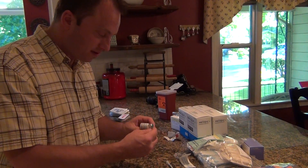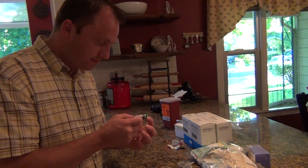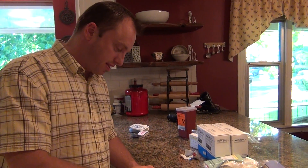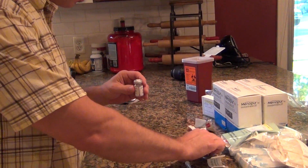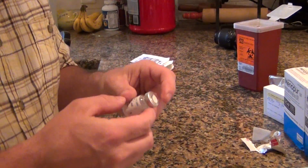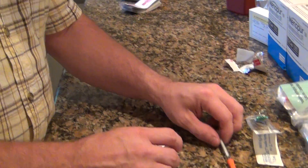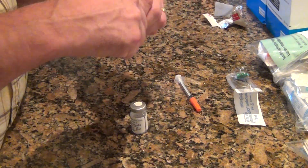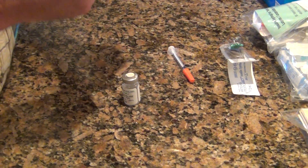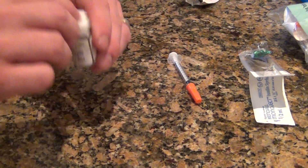Here's the medication — this is called Lupron. We'll get our system down. Here's the syringe, and we've got the different alcohols. Maybe that cap should come off — yeah.